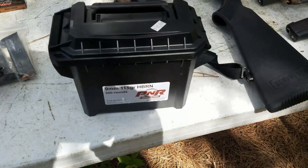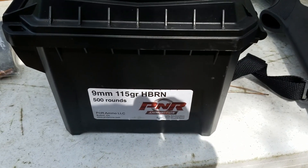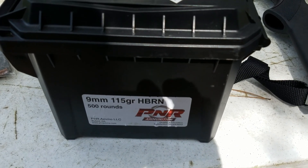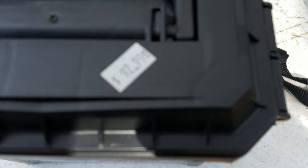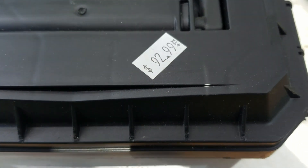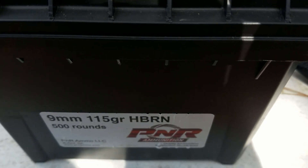I have these nine millimeter 500 rounds that I bought at a gun show a couple of years ago. Please take note of the price — 500 rounds for less than a hundred bucks, less than two years ago.